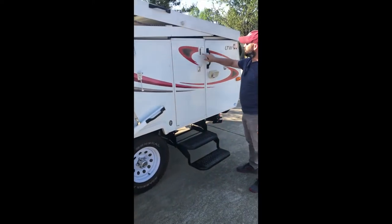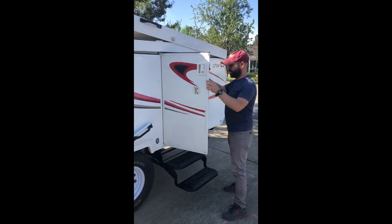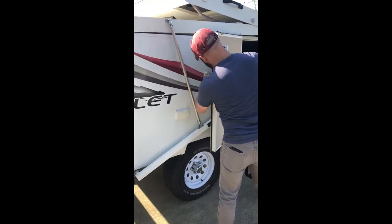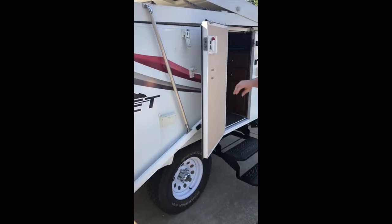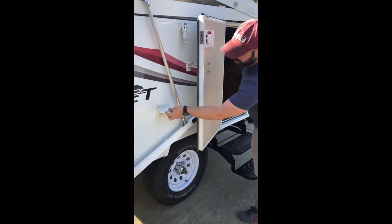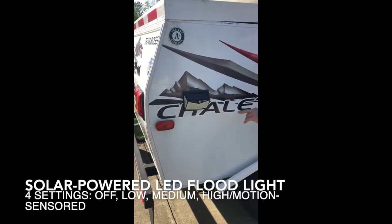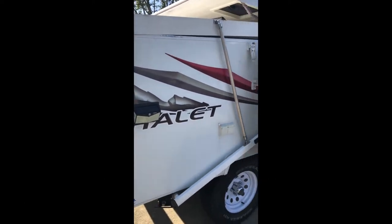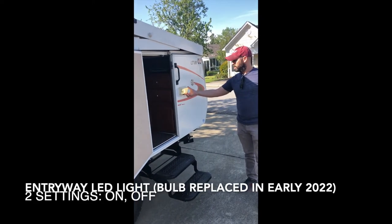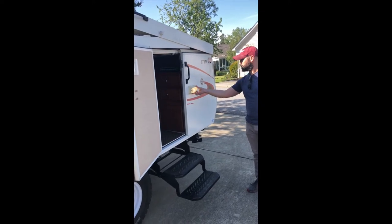You have a key that locks both the deadbolt and the handle, but I've already unlocked it. You can secure the door open using this contraption back here. There are a couple of exterior outlets here, and this is the other light I just had installed — the solar-powered one. This other light came with the trailer, and I've replaced the bulb so now it's brighter than it was before.